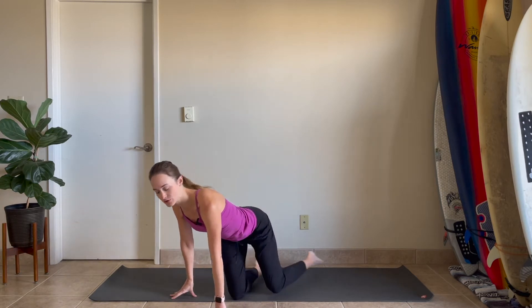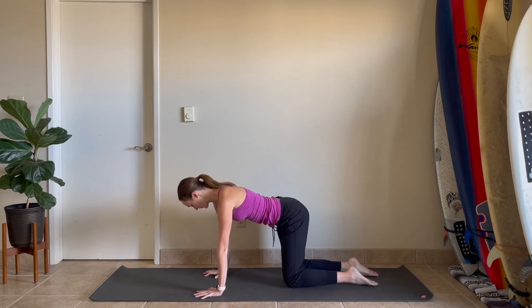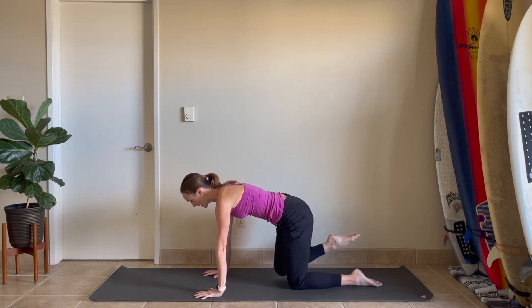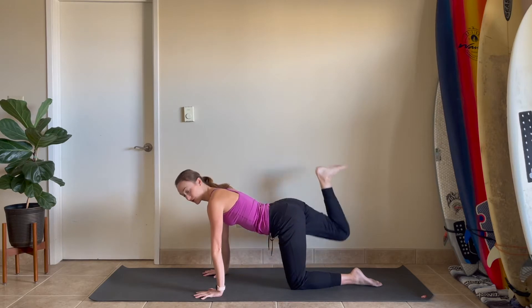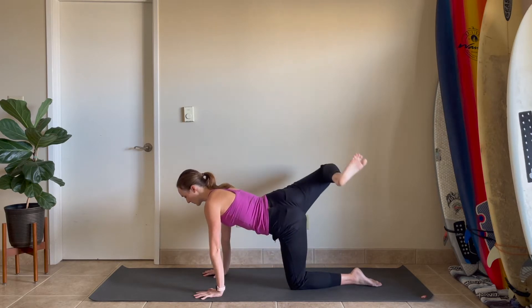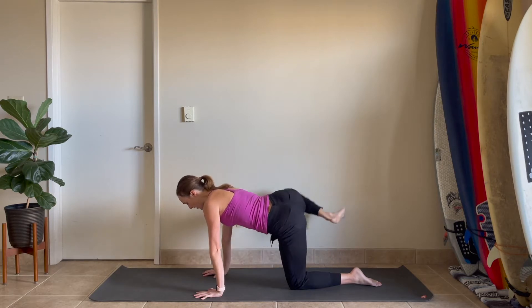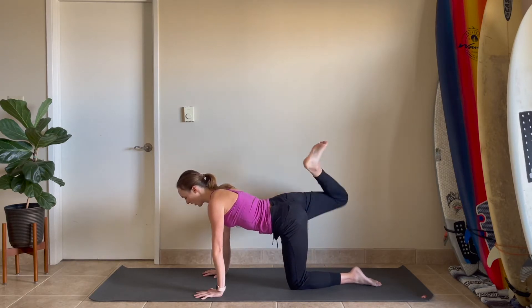Come on down to the floor and find a tabletop — hands and knees, all fours. Walking your hands underneath your shoulders and your knees underneath your hips, start to press up out of the floor, grounding down into the palms and the knees and gaze past the fingers. From here, start to pick the right knee up off the floor. Bring the right heel up toward the sky and then start to open it out to the right and then back down to the floor. So you're just drawing some circles here with the knee. See if you can stabilize through your shoulders and keep gazing forward. We're starting to juice up the hips while maintaining the upper body.